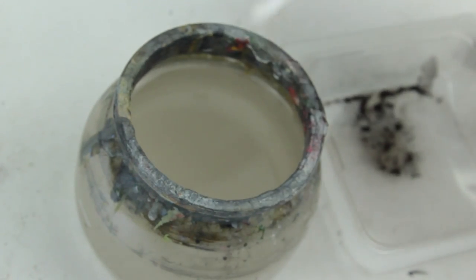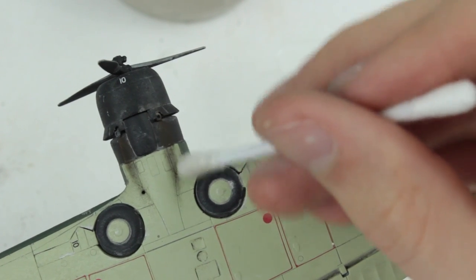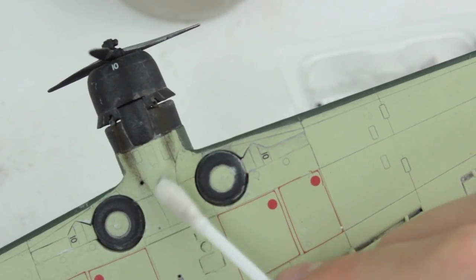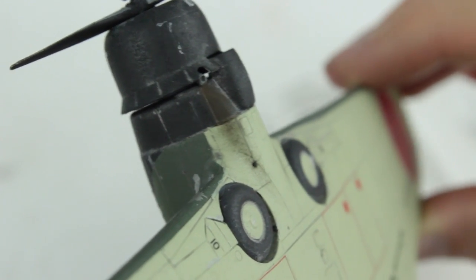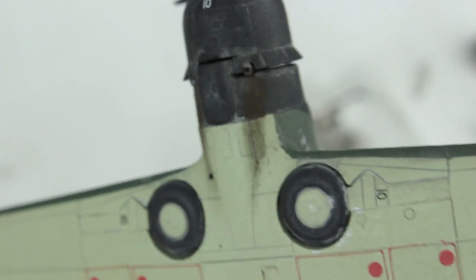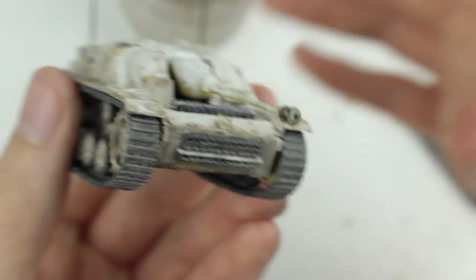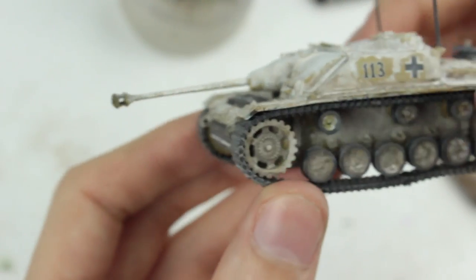If the chalk ends up where you don't want it, simply dampen the cotton bud and use it to wipe away the unwanted chalk. Once this is done, you will need to seal the chalk dust to stop it from getting smudged. For this you will need to apply a clear coat from a spray can or an airbrush. I use Humbrol matte varnish in a spray can.